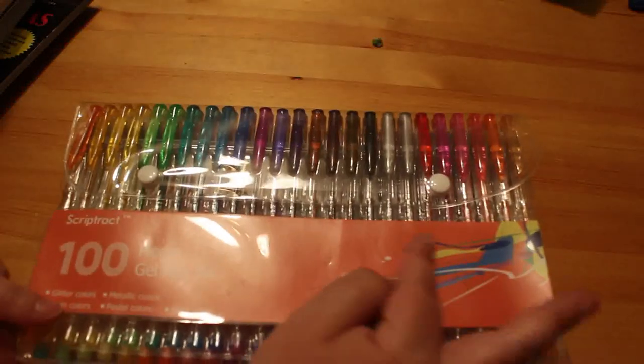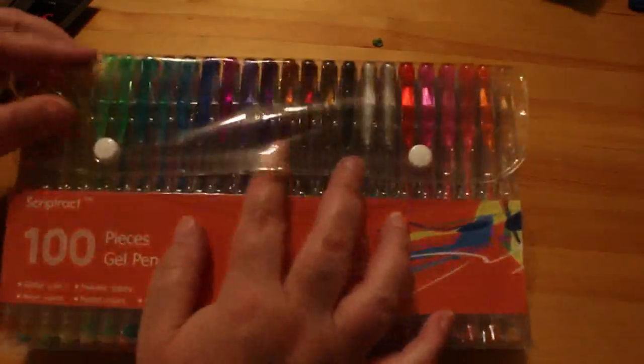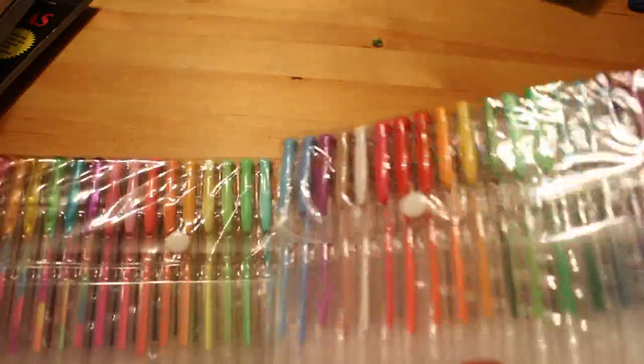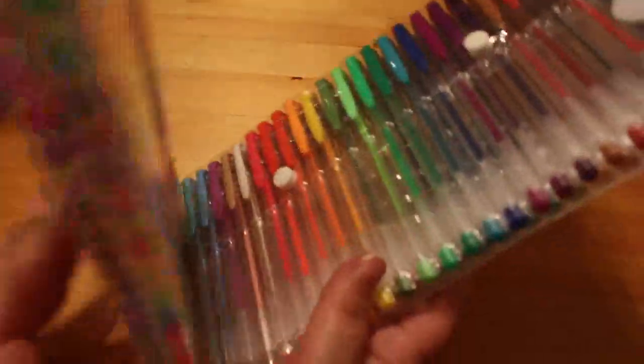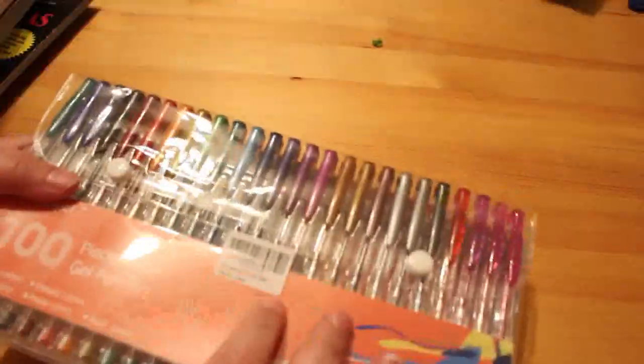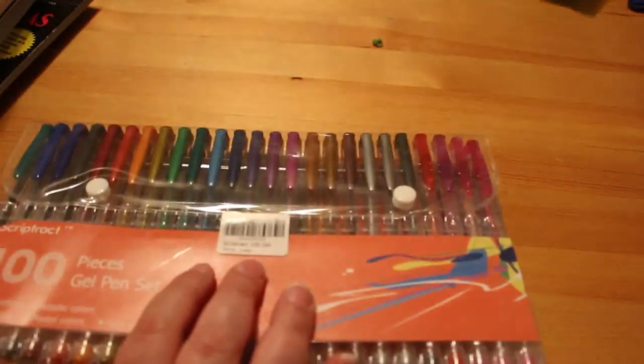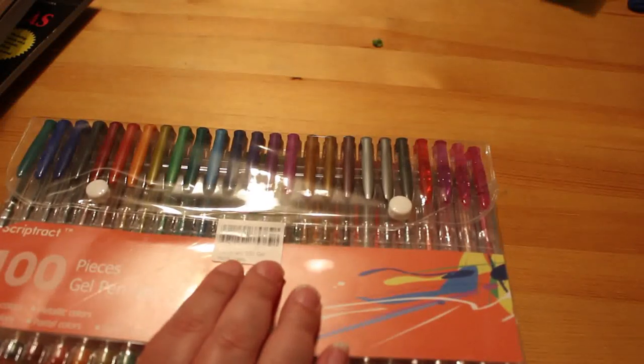First thing I bought was this set of 100 gel pens. I haven't used them yet so I don't know what they're like — I got them from Amazon. It opens up so you can see all the different colors: sparkly ones, metallic ones, and so on. I find I use the metallic ones up a lot quicker than the others. They were a tenner for a hundred, so they'll do me for now.